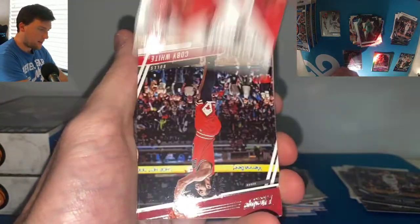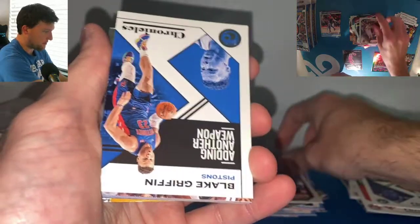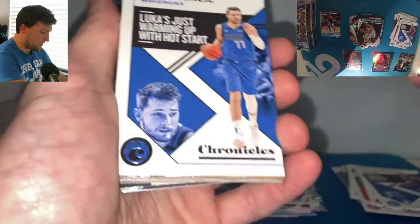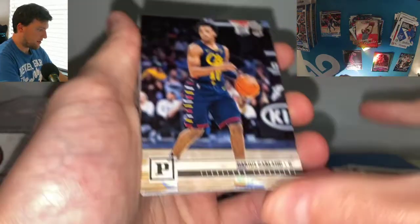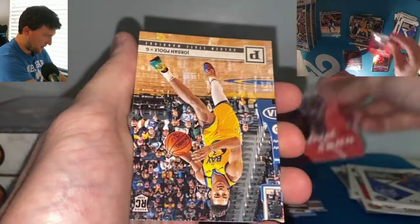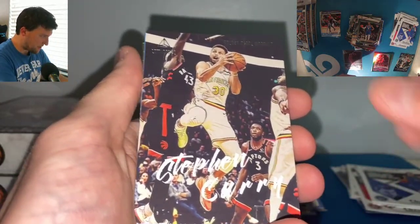Alright, we got a Mello Chronicles. Coby White. Bradley Beal. Another Ja Morant — that's the Prestige. Got a Ja. There's an Oladipo. Cam Johnson. Chronicles. Blake Griffin. Got a Brandon Clark. A Luka — everyone loves themselves some Luka Chronicles. Cam Johnson, Nickeil Alexander-Walker. There's a Brandon Clark Luminance. Darius Garland — I think he's going to be a stud. Goga. Kendrick Nunn Luminance. Jordan Poole. Another RJ. Steph Curry Luminance — I don't believe I've pulled this yet.